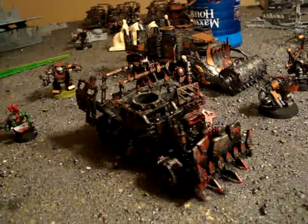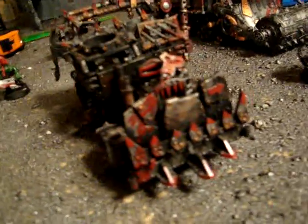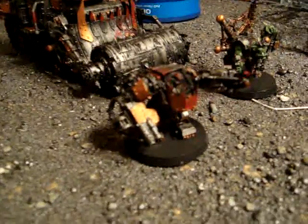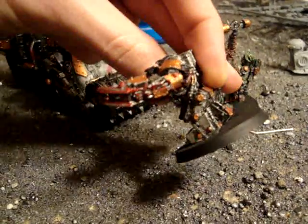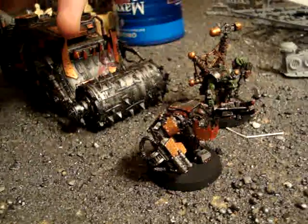The trucks are just — they have some copper on them, just kind of like the blood. Everything is dry brushed, kind of like a gunmetal for the base. They just have metal and copper.